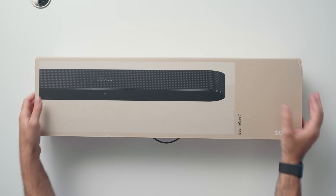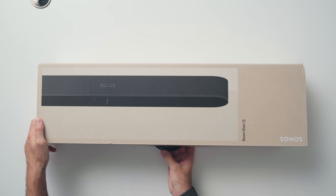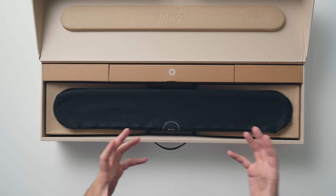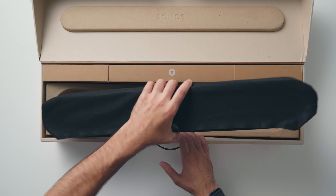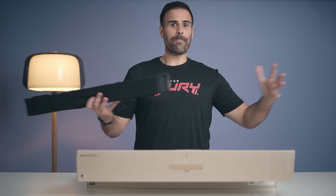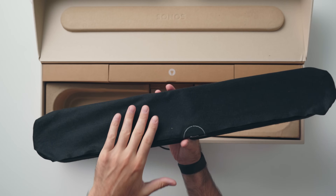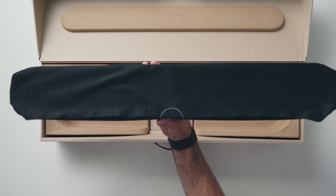The one thing the Beam Gen 1 lacked was the codecs. It didn't have Dolby Atmos and it never got a software upgrade for it — and that's exactly what this Beam Gen 2 is here for. They were able to do this by keeping the exact same design and form factor, which a lot of customers appreciate because not everybody has the space for a massive speaker in front of their TV. It's kind of incredible the sound quality you get out of something this small.